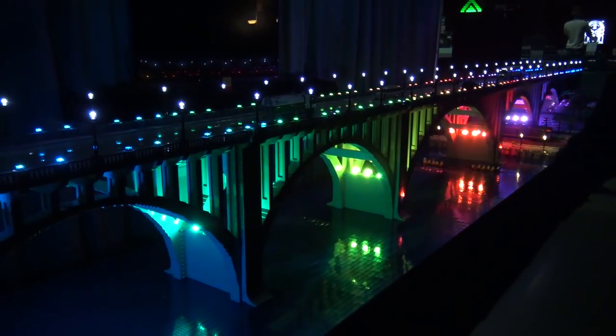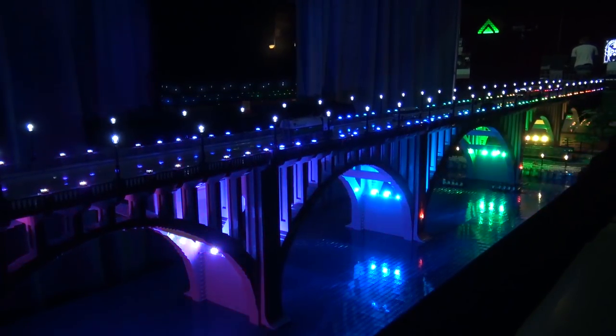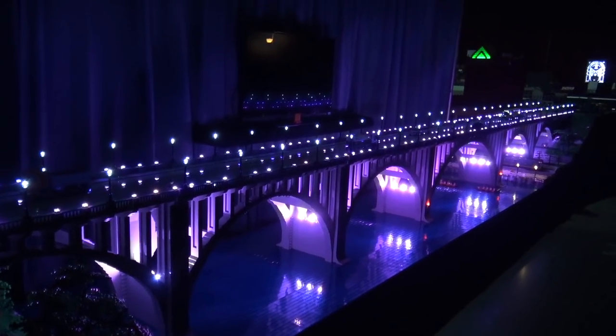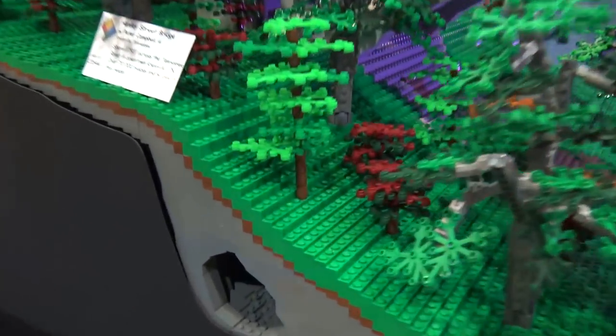That is very impressive. Any more large-scale builds like this planned for the future? Who knows — you've got Neyland Stadium up there, so people are asking about that one. We like to do some of the larger landmarks where our club operates, so just stay tuned, I'd say.